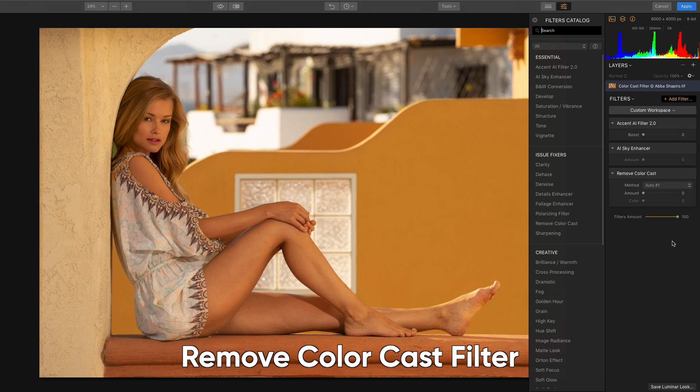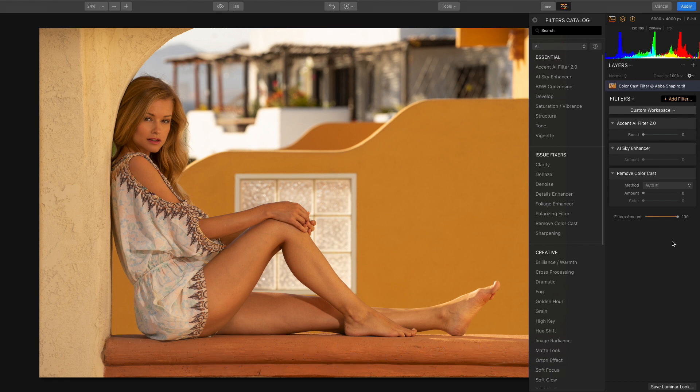Sometimes the overall color of your photo may feel off. Everything from the time of day, nearby lights, your camera settings, and even reflections from surrounding walls can affect how your camera captures colors.